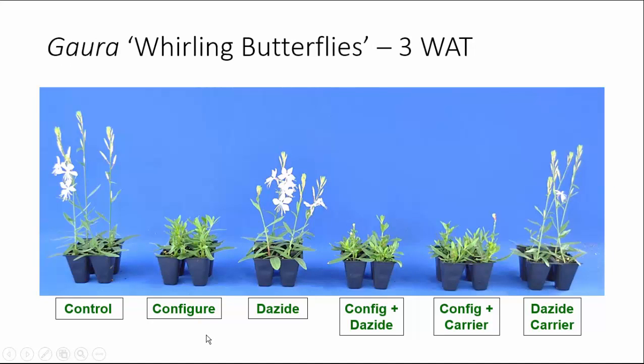Now let's look at Gaara Whirling Butterflies. Again, this is three weeks after treatment, about five weeks after sticking. All of our treatments — Dayzide or Configure — gave some to significant reduction in plant height at the finished liner stage. However, only the Configure treatments gave us an increase in the number of branches. Configure alone gave us a 36% increase, whereas Dayzide decreased branching by 29%, as we saw with Agostacki. The combination of the two gave us only a 14% increase in branching — we also saw that same 14% increase with Configure plus the Dayzide carrier.